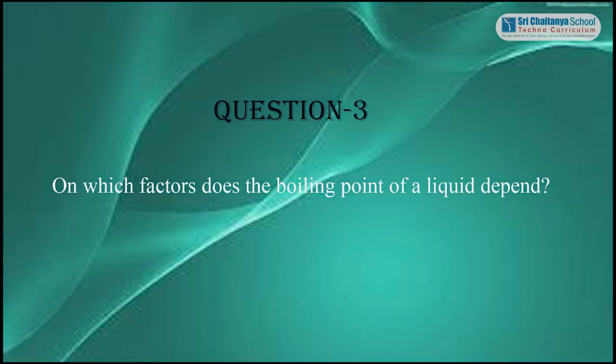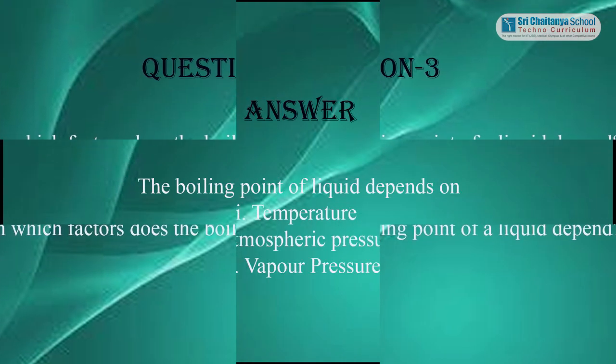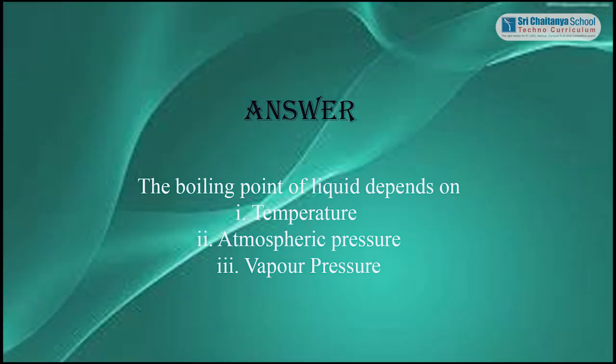Question 3: On which factors does the boiling point of a liquid depend? Answer: The boiling point of a liquid depends on temperature, atmospheric pressure, and vapour pressure.